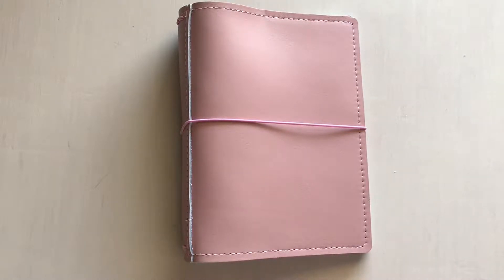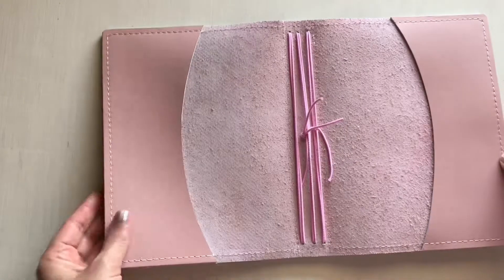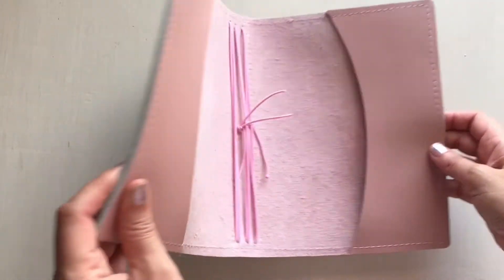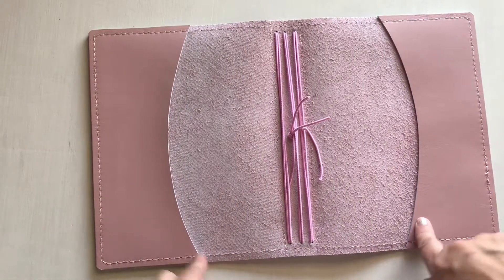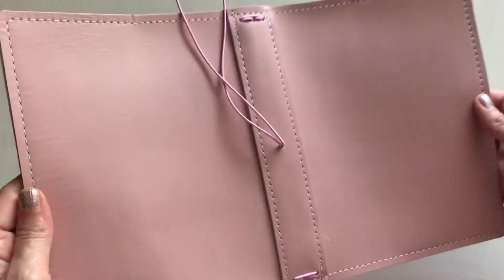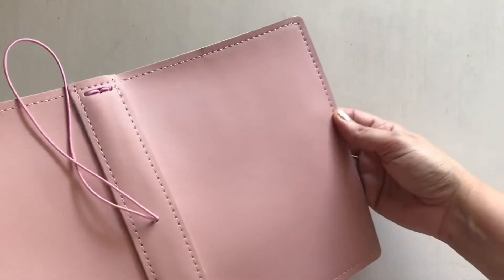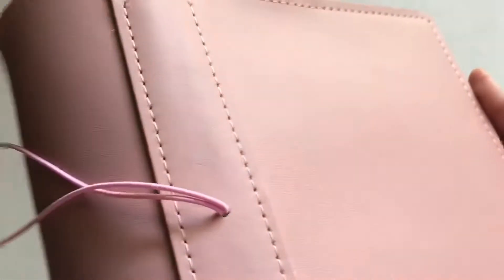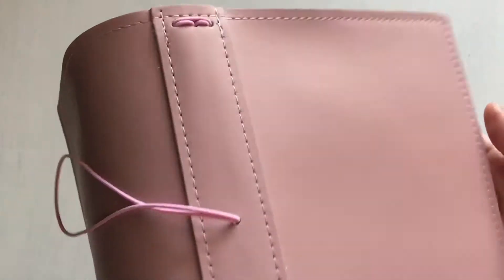Hey everyone, this short little video is on a pink sand A5 wide. It has six interior elastics, curved traditional pockets, and a reinforced spine. The color is coming out a little bit dark because it's dark outside, but hopefully I'm able to show you how pink sand looks. It's a mauve pink — it's really pretty, and to me it's very dainty because it's such a pretty pink.